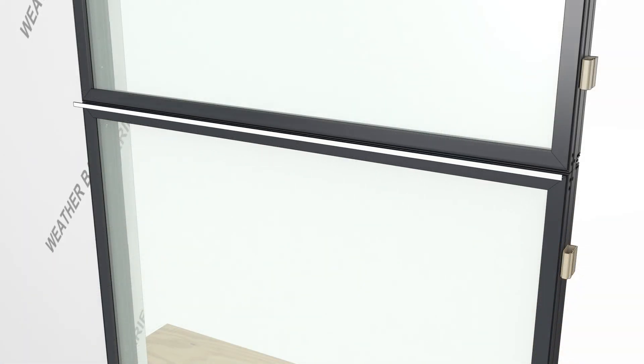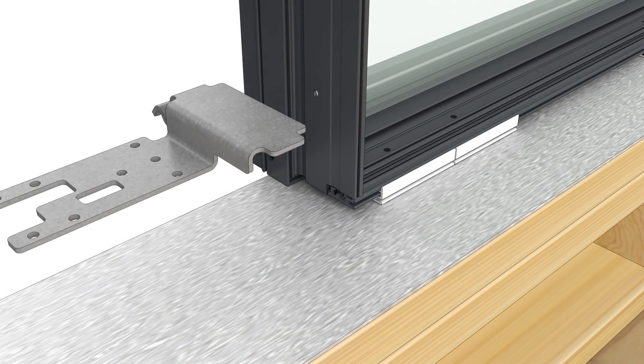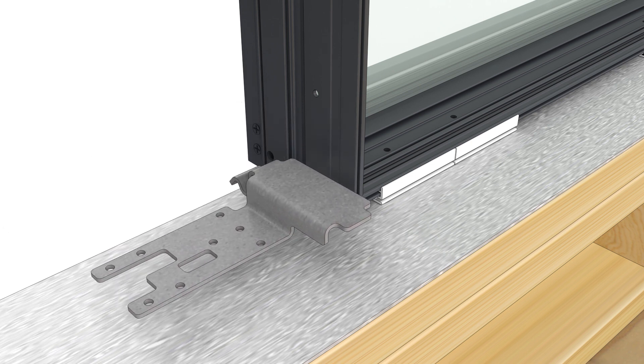Install the exterior horizontal mull clip seat with the rubber mallet. Position the mull bracket on the sill. The bracket should sit flush with the bottom of the frame.